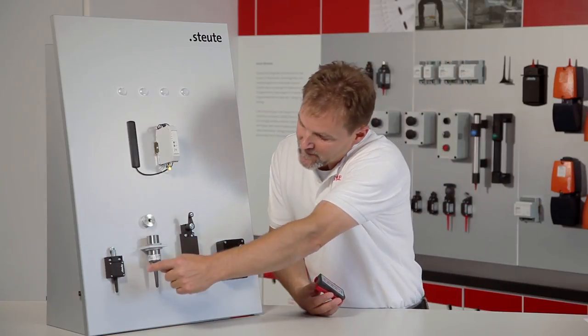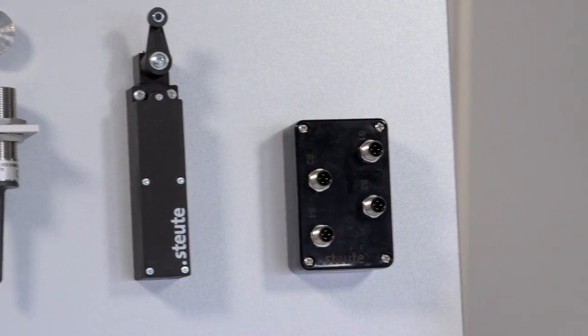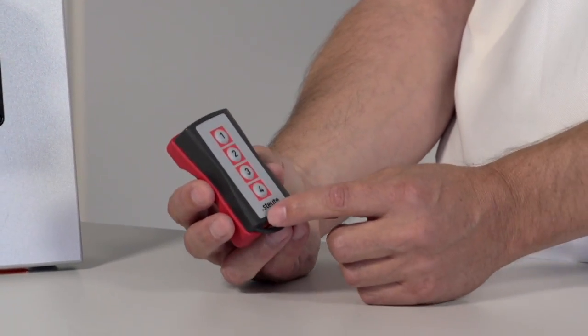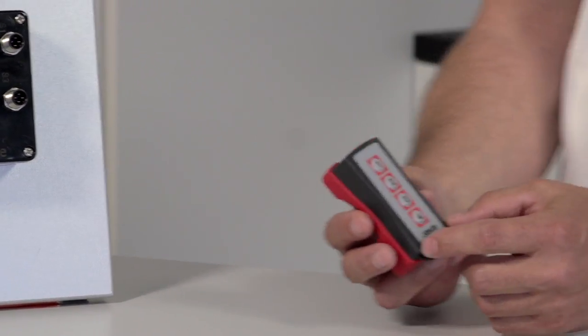We prepared a board earlier with different Stolte wireless products. As a practical example I would like to use the RFHB, a Stolte handheld remote control. On delivery of Stolte wireless products the transmitters and receivers are not yet connected.